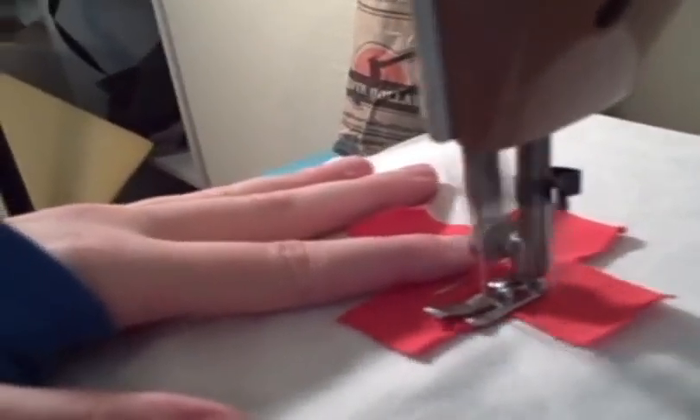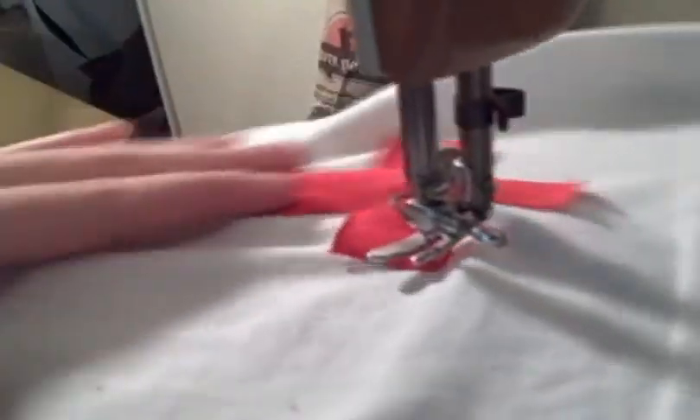Pin it down and sew it on. I do this by lining up the edge of my presser foot with the edge of my red cross design.